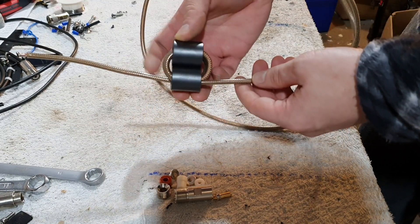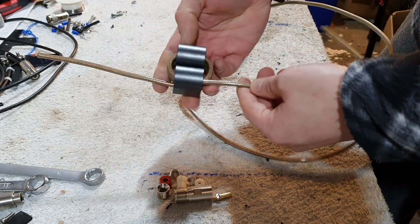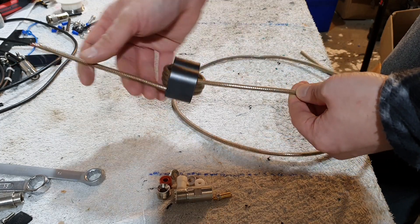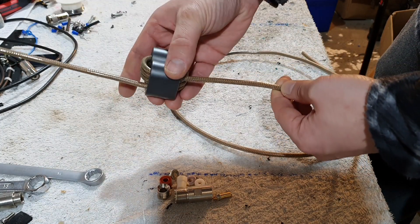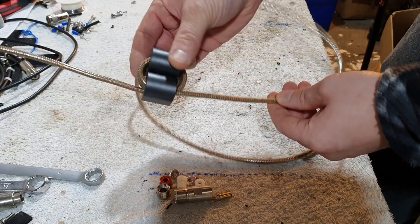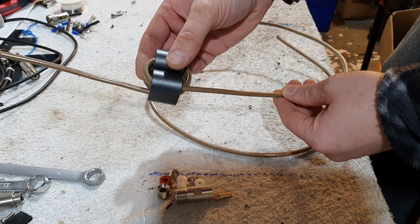So that's your choke built. Now all I need to do is terminate that top and bottom, and then put our SO239 connector on it, and that'll fix on the side of the spider bean pole. So yeah, ready to get our connectors on now.